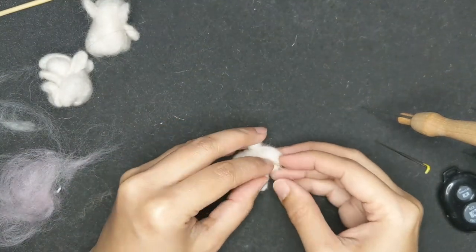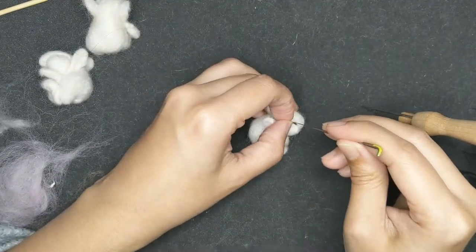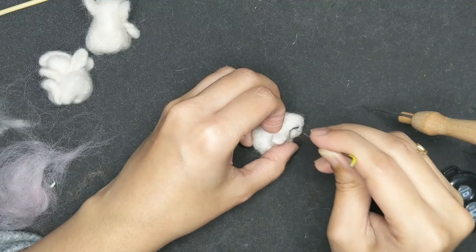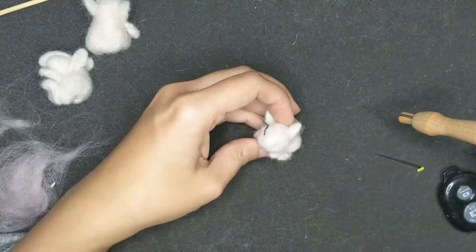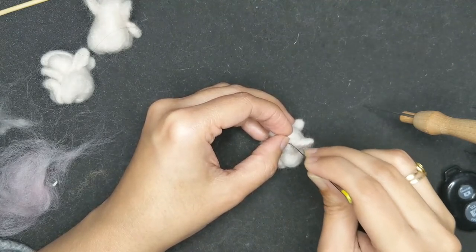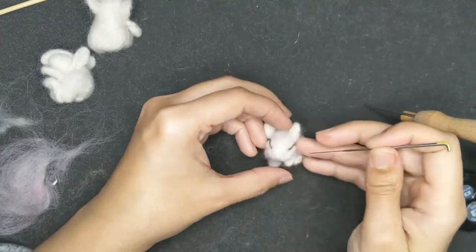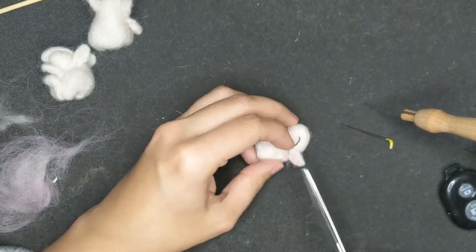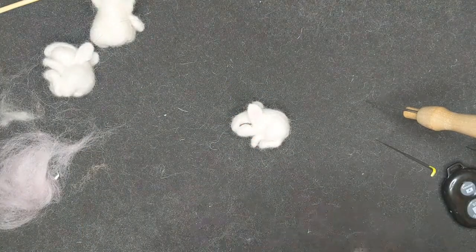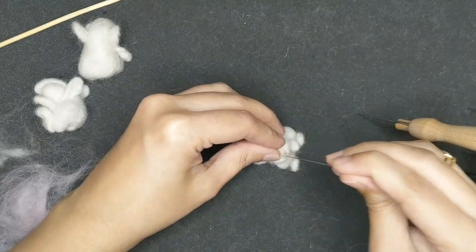Now I'm taking very little shreds of brown wool and I'm going to make a line for the eyes. It's a very small piece of wool and I've just twisted it between my fingers and I'm just putting it in and making a line. I'm going to trim off the edges so I don't have to push a lot in — it's really delicate work — and cutting them and giving a shape to the nose, just a little shred of light brown wool.